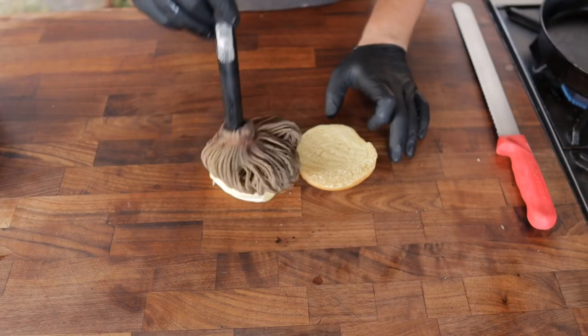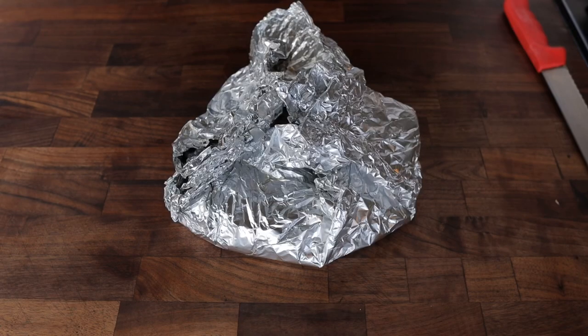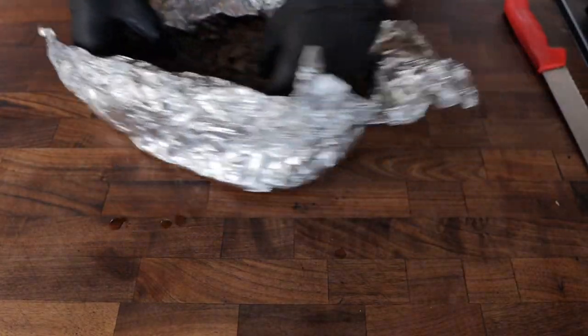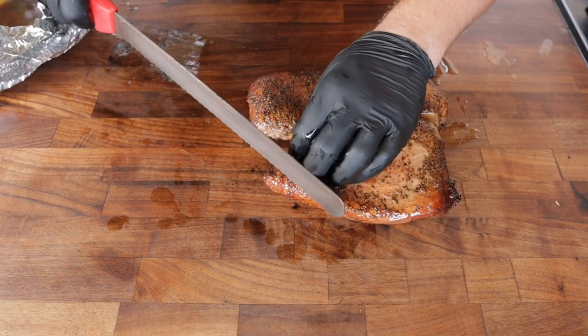I'm going to put some of that herby butter on these buns. After letting this turkey breast rest down to a manageable temperature — right now it's around 140 degrees or so — this turkey breast was pretty well mangled, which is a little unfortunate, but we take what we can get.